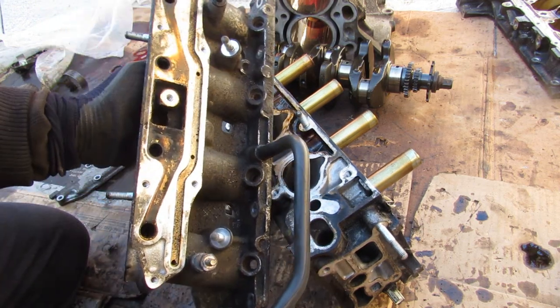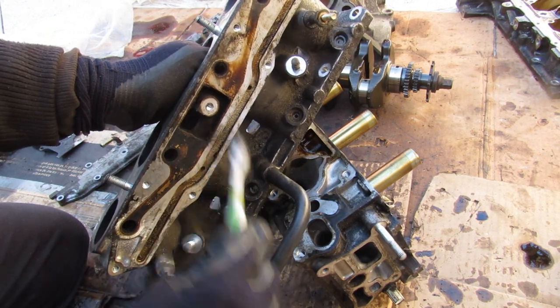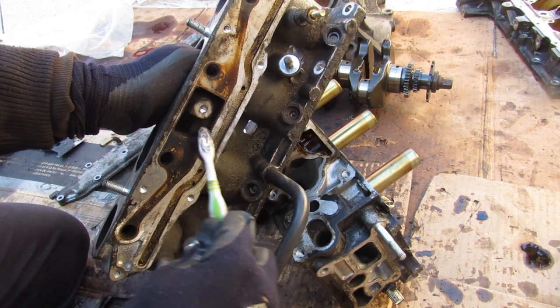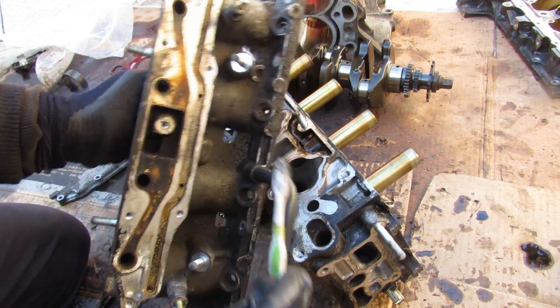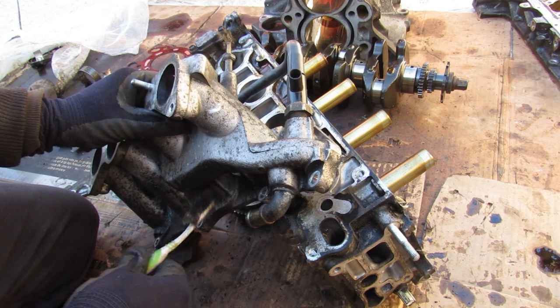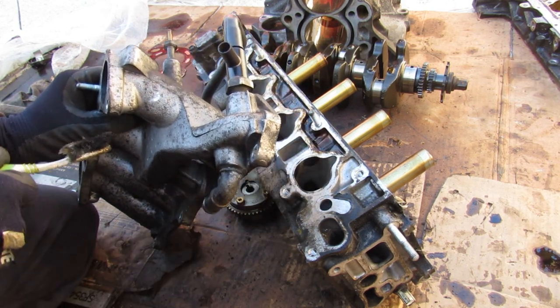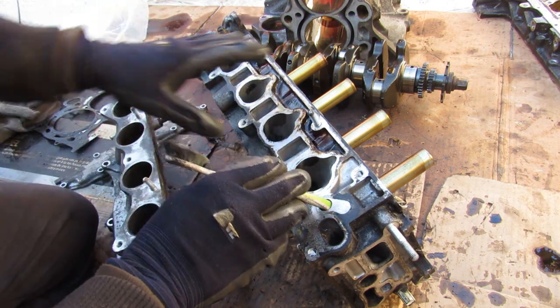One thing with this EGR system is that all of these ports and the valve itself tend to clog up with a lot of carbon deposits. You can see just how much of this stuff flakes right off. At some point you're going to want to open your air intake system and clean out all these little ports. Additionally, the EGR system must be cooled off, so we've got this coolant hose that runs from the thermostat through the air intake manifold.